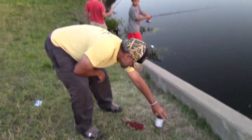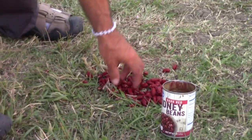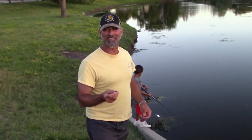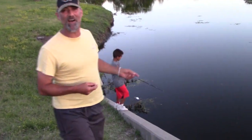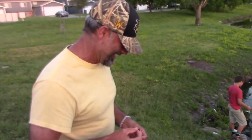Look what the kids found here - somebody's been out here using kidney beans. The boys threw one on a little jig head and within about 30 seconds, Lakin had a huge green sunfish on. He had another bite too. Let's see what else they can catch on a kidney bean - I've never heard of this one.